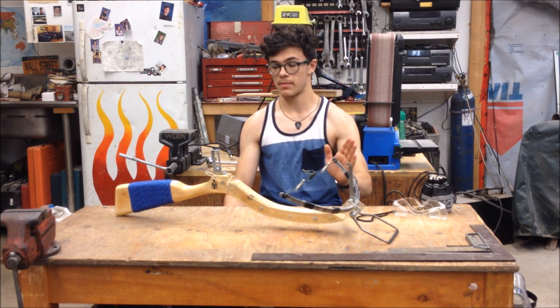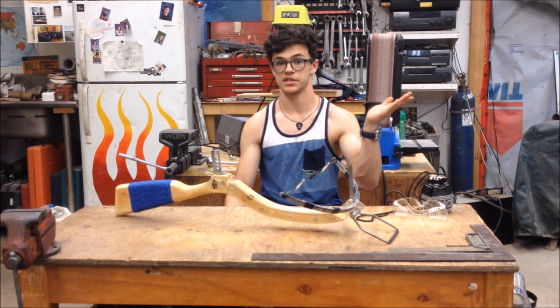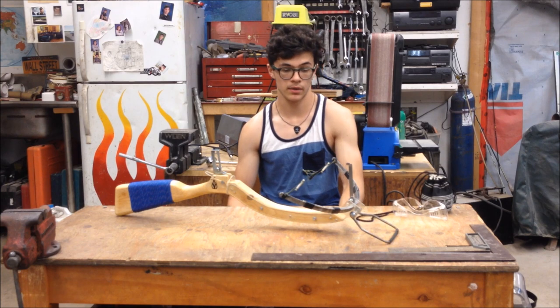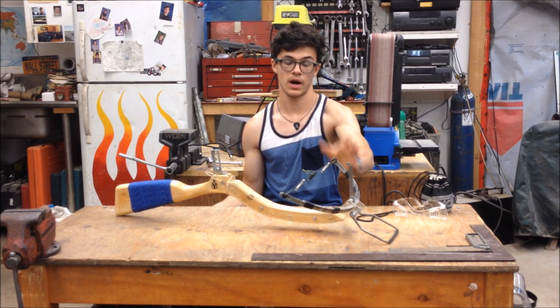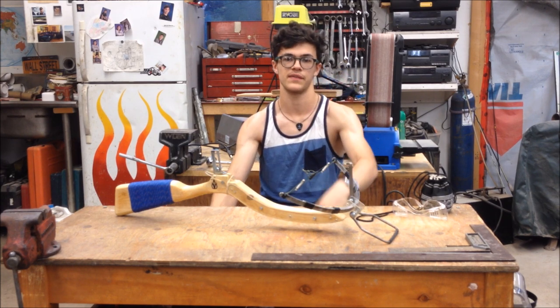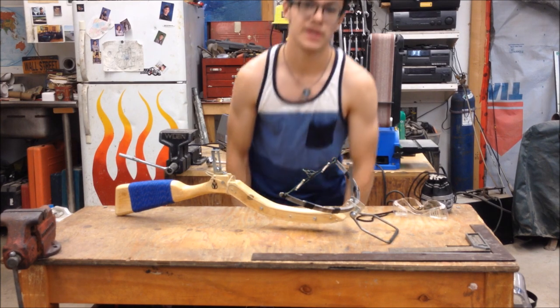So stay tuned for that. Subscribe if you want to see that. If you have something to ask about this crossbow, be sure to ask away in the comments. If there's something you want to see added to it, comment that — I'll put it on the next one. And yeah, I guess that's it for today, then. I really hope you like this video. I know I love this crossbow, and I'd love to make a video about it. It's really fun and easy with this new microphone stand that I use now. And yeah, thanks for watching. I'll see you in the next video.